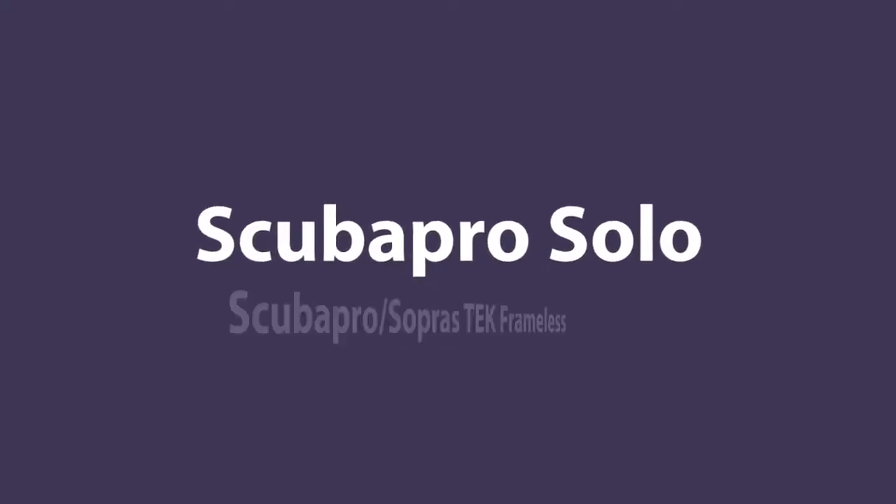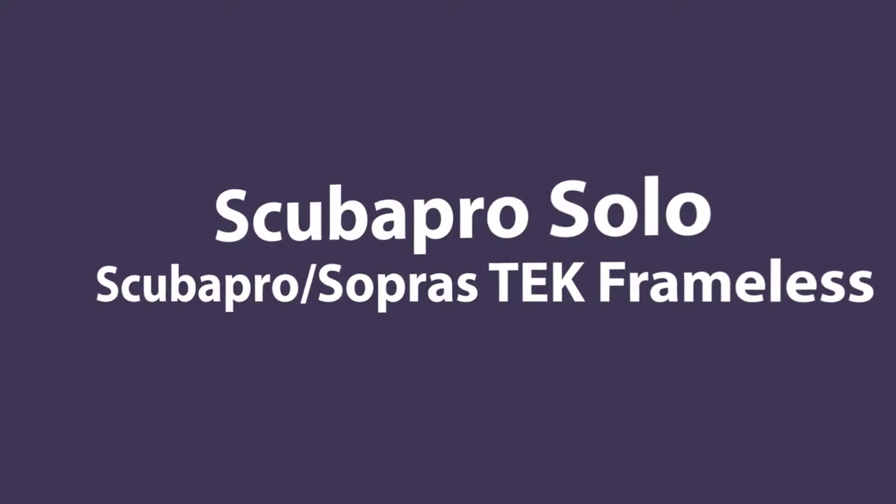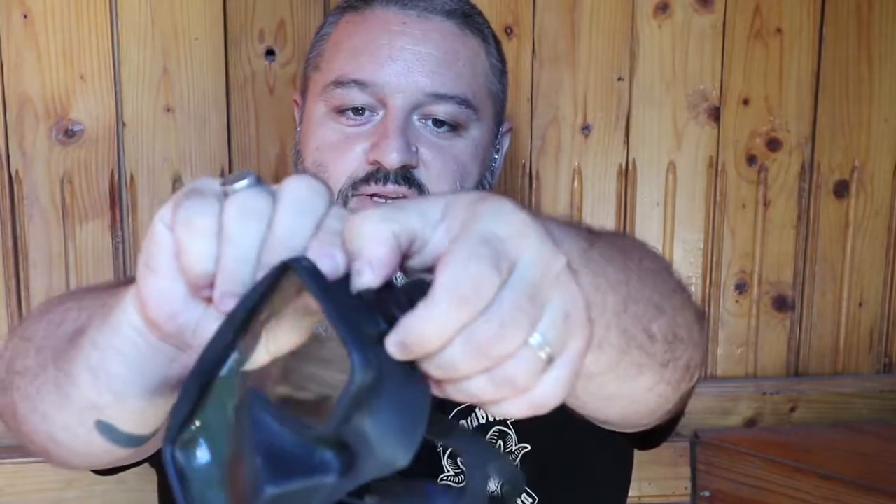Everything underwater begins with snorkeling — snorkeling with the ABC. I brought here my equipment. That's the mask that I use. I began with the Scuba Pro Solo mask but now I'm using a Soprastec frameless, which is pretty much the same as the Scuba Pro frameless and some other brands. It's frameless because it's very soft around the skirt, and the band is just clipped on the silicone skirt. So it's a single lens.